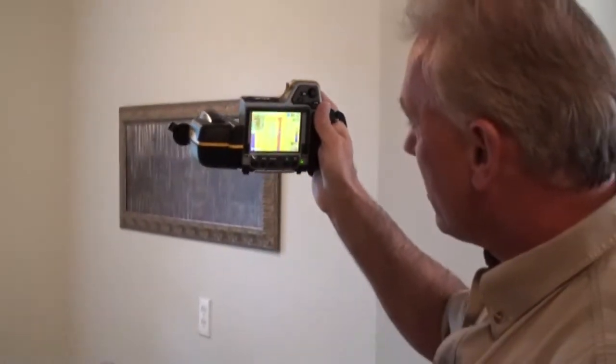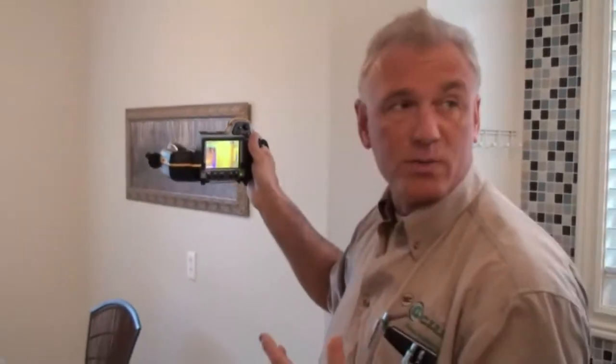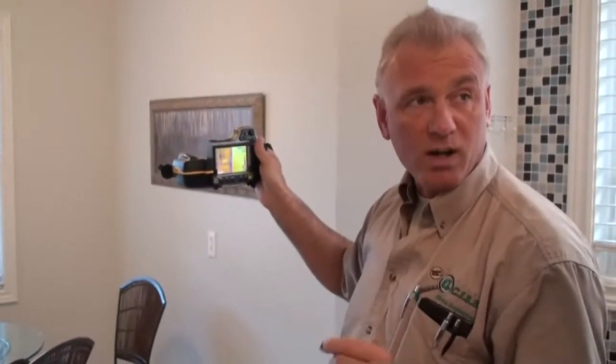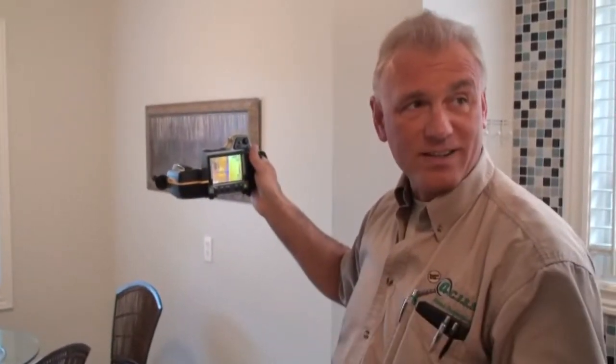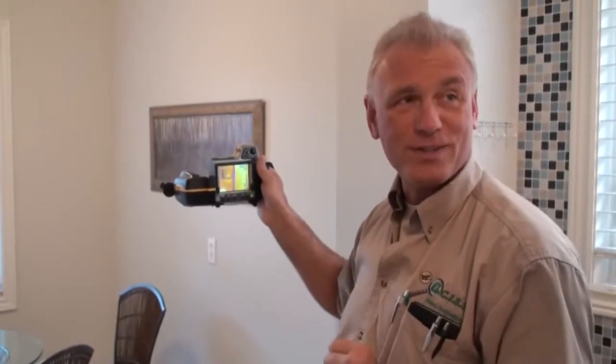When we get upstairs we're going to scan all of the ceilings and look for any dark spots where insulation may have been blown away, or even if people walk through the attic and step on the insulation — that compression reduces the R-value. You can actually notice the footsteps in the attic.